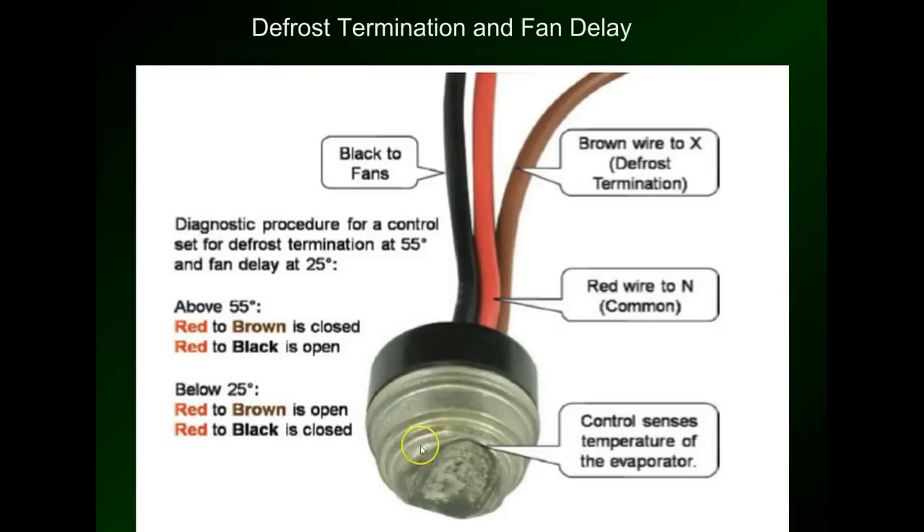This will kick the fans back on in the freezer once it senses that the coil temperature is below 25 degrees. Now if you remember, on walk-in coolers the fans remain on all the time, but in a walk-in freezer the fans stop because we're raising that coil temperature above 55 degrees, and we don't want to be blowing 55 degree air back into a minus 10 degree box and then have to cool that box back down. This clamps onto the U-bend. Above 55 and below 25 degrees — between 25 and 55 degrees, neither of these connections are made, so the defrost termination has no neutral nor do the fans. There is a dead zone in between the make and break temperatures.